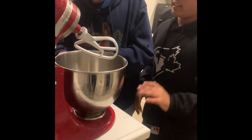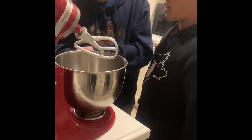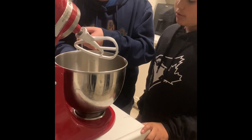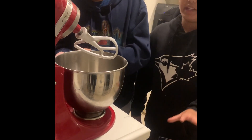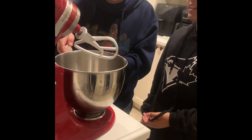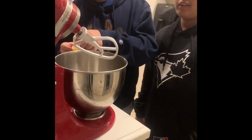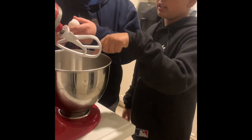Since we use an extra egg yolk, just for that extra color and vibrancy at the end. Now we're just separating the egg whites from the egg yolk. And we can use the egg whites to make an egg white omelet, meringue cookies, or macarons.